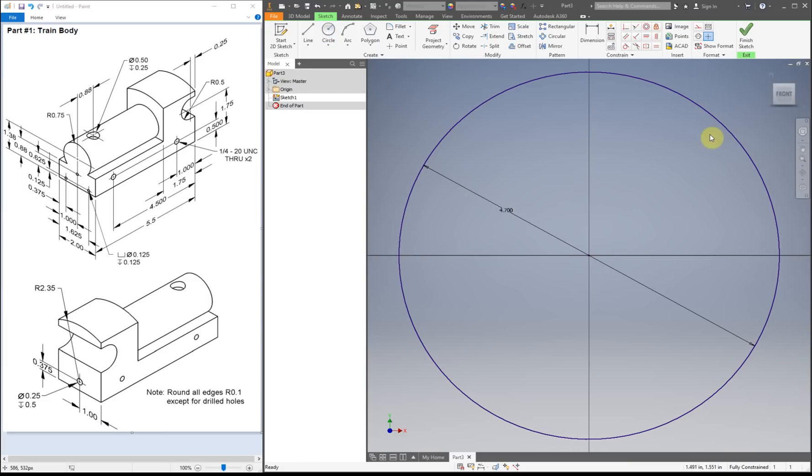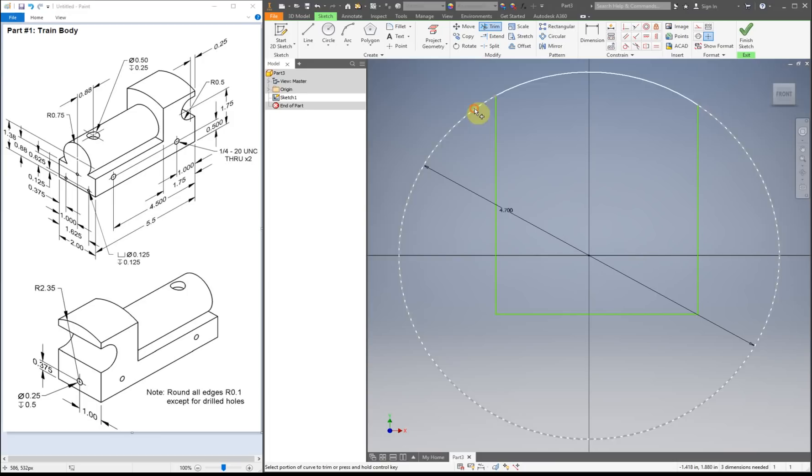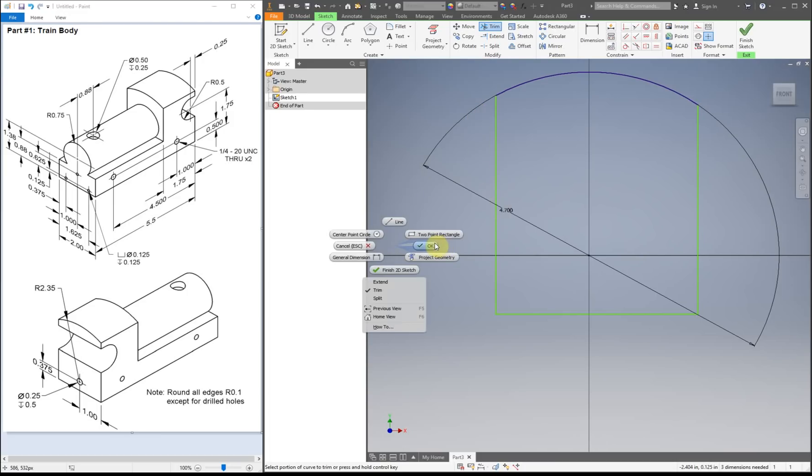Right now it might not be making much sense for what I'm currently doing. But what I'm going to do next is put in some lines, just making sure they're nice 90-degree angles and touching the outside of our circle. I'm going to trim the outside of the circle, so now you can kind of see what I'm getting to.